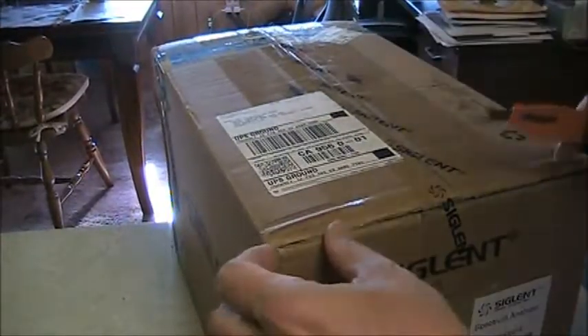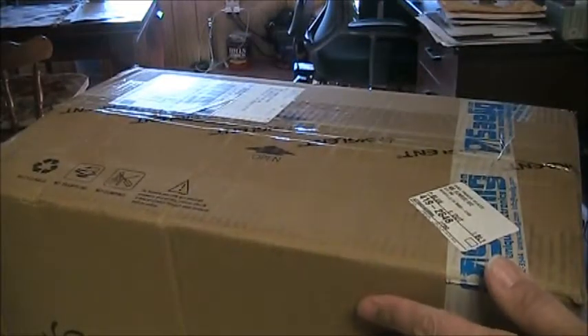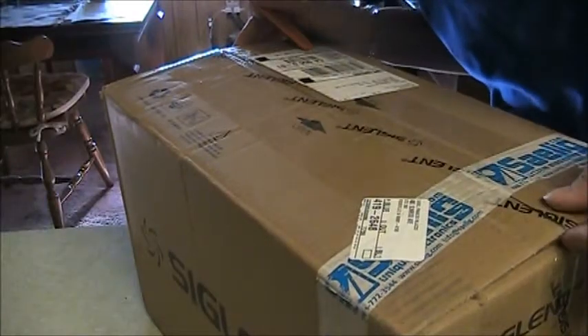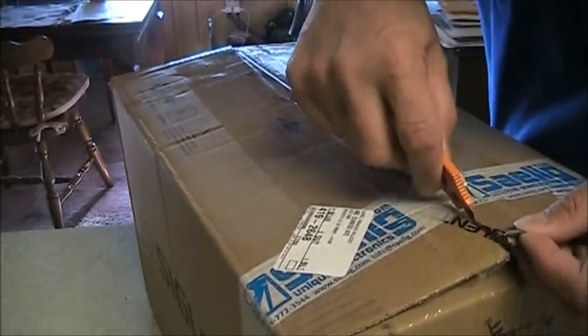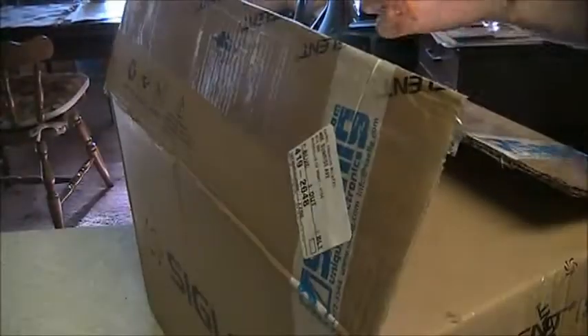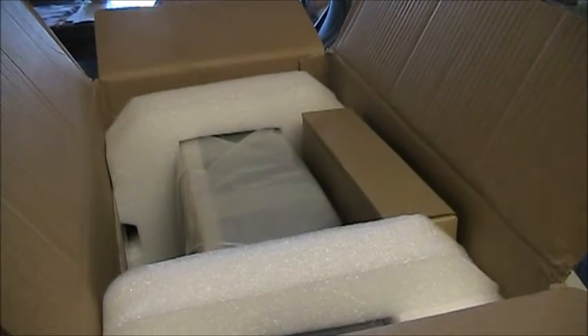So let's do this. Here's a look inside. Apparently what I was rattling was this little box here that was loose. Looks like it's pretty well packed.